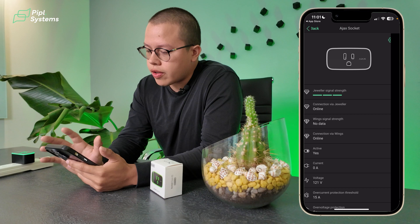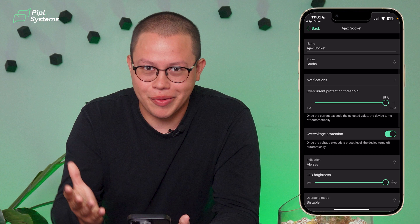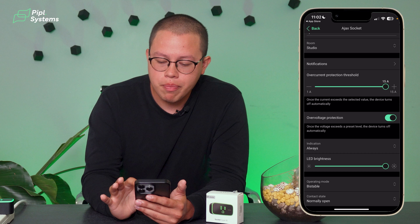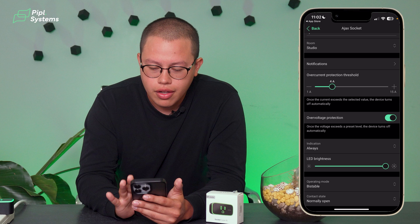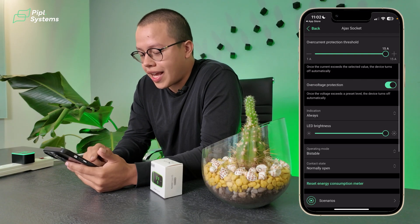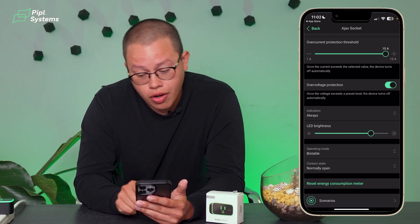When we click the settings icon on the device, we get more options. The over-current protection threshold is set by default at 15 amps, but we can customize it — turn it down to 9 amps, or 4 amps, or leave it at 15. We can also adjust the LED brightness. Depending on the current going into the socket, it turns a different color — let me demonstrate that.